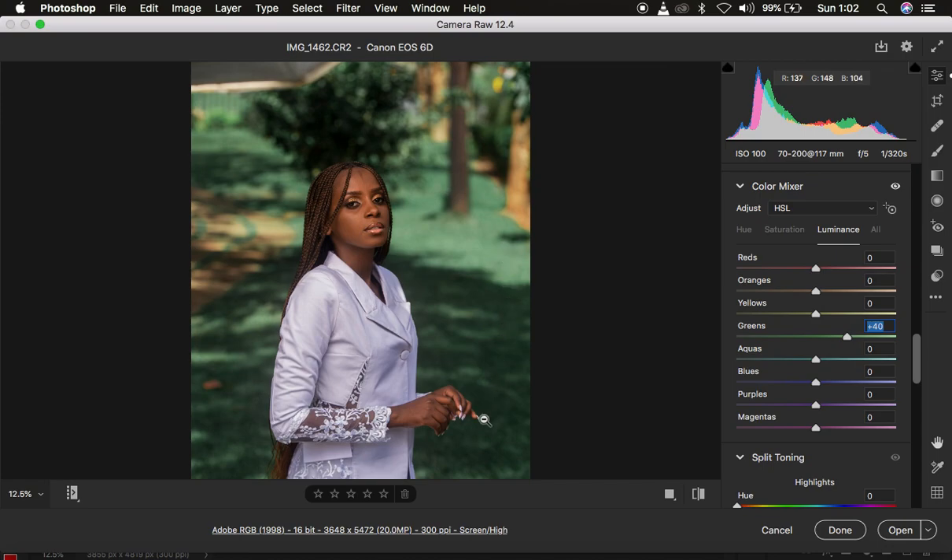So this is what I did when color grading this image. You can see the before and after — the difference is clear. If the greens still feel too intense, you can also come back and further desaturate them. That's how to color grade your images using Camera Raw or Photoshop. If you found the video helpful, don't forget to like and subscribe. This is Ronix from Luminous Photography — thank you for watching, and I'll see you in more tutorials. Keep practicing and keep creating.